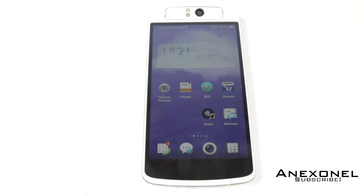Hey, what is up guys, I'm XNL and today I'll show you guys how to install a custom recovery on the OPPO N1. Let's get at it.